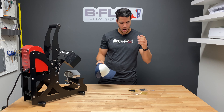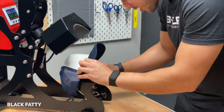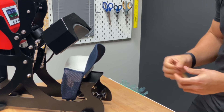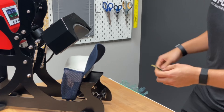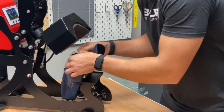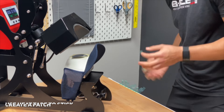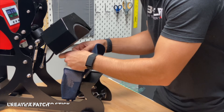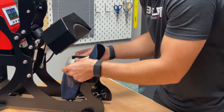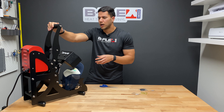Let's go ahead and get started. We're pressing our first layer, which is the black fatty. Let's center our hat right here and clamp it down so it doesn't run away from us. I have to be careful because I don't have a lot of space to work with. We're centering it right here — it's not sticking on its own, so we're using some heat tape on the sides to place it properly. It's nice and centered. Our press is set at 305°F for 15 seconds.